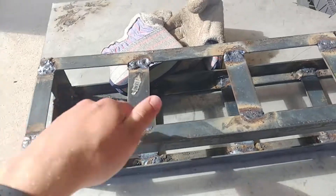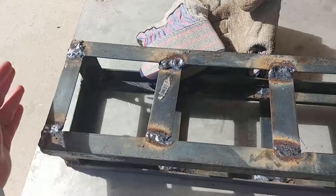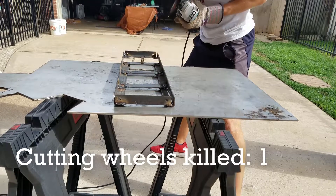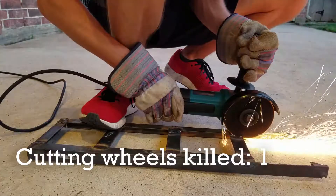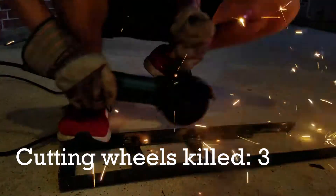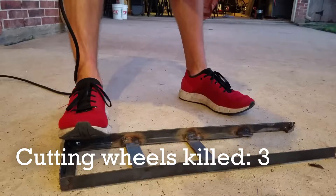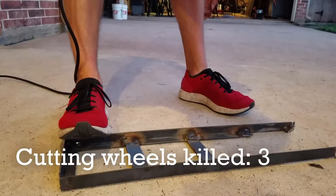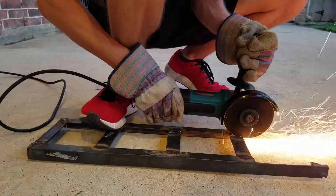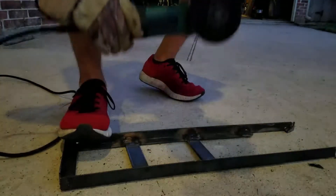My new plan was to take the top half, remove the middle brackets, and separate the angle metal to be welded directly to the bottom half. I got to cutting using my cutting wheels — and then I ended up destroying three cutting blades. In the clip it looks like I'm pushing, but I'm just gliding without any force. At this point I was pretty frustrated, so I took a break.